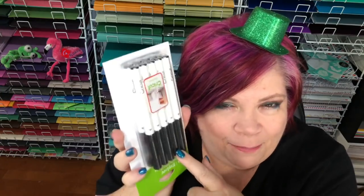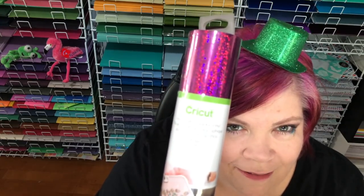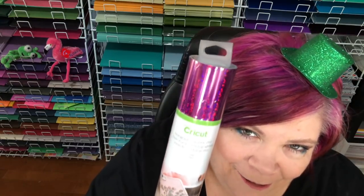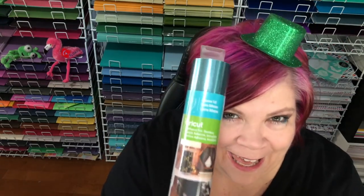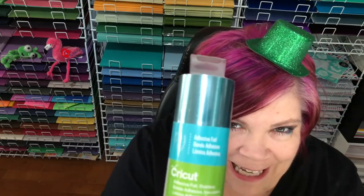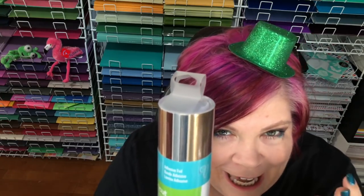You get holographic sparkle vinyl — this is vinyl you can decorate so many things with, and it's holographic and sparkly. You also get stainless steel teal; I have a huge arrow on my gratitude wall made out of this exact product. The stainless steel teal is 12 by 48 inches, and you also get four sheets of 12 by 24.